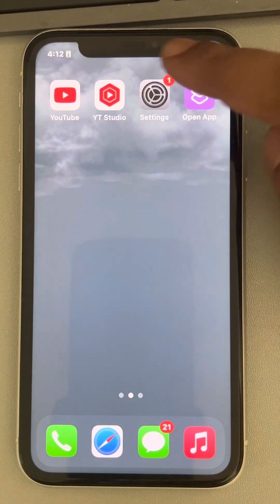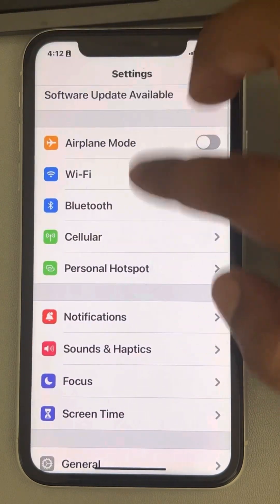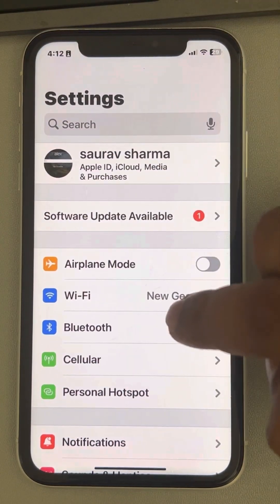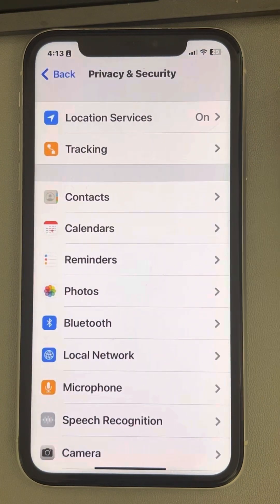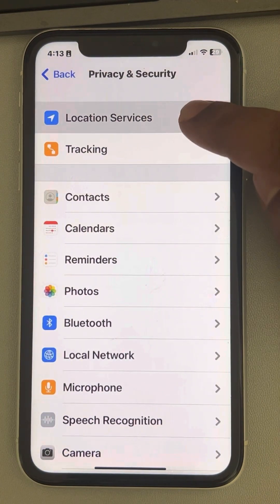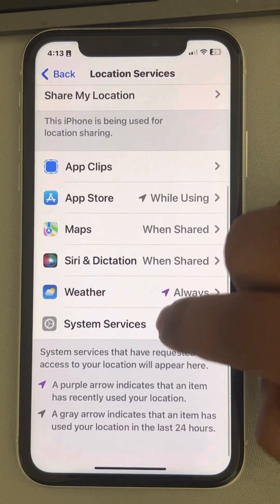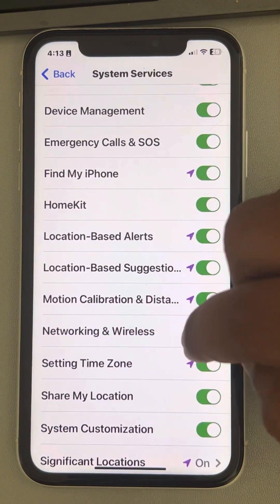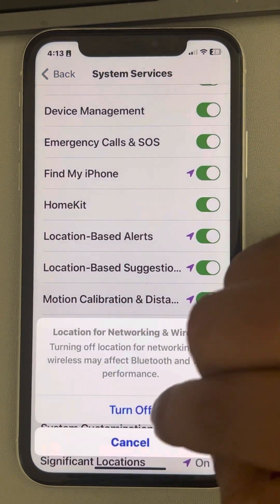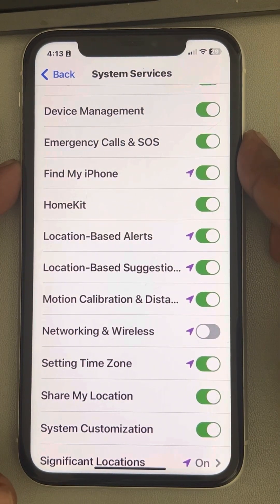If this also does not fix your issue, let's move to another fix. Open Settings again, scroll down and find Privacy and Security, tap on it, then tap on Location Services. Scroll down and find System Services, then find Networking and Wireless and turn it off. Now restart your phone.